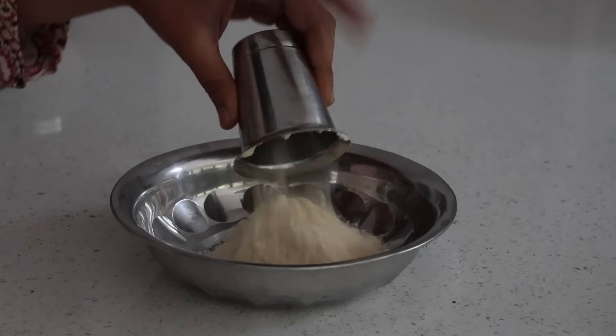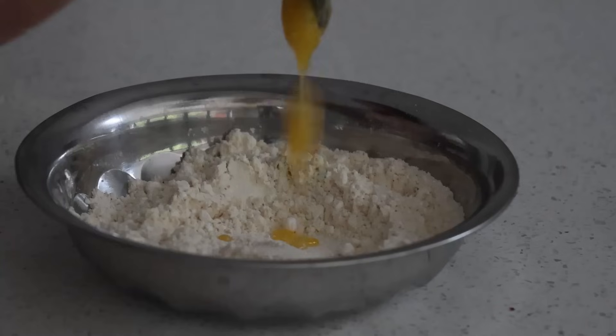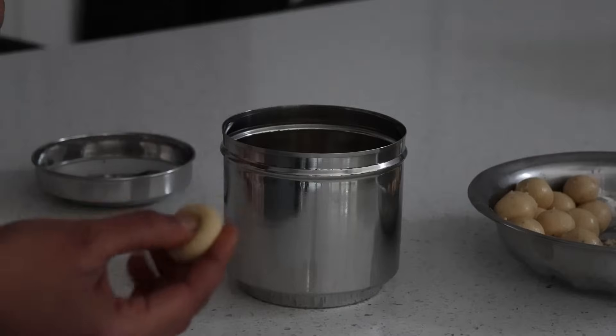I measure one small cup of darya dal powder to one small cup of icing sugar, a teaspoon of ghee, cardamom powder, and very little milk. I make small balls and press them down where we will be keeping diyas to light up.